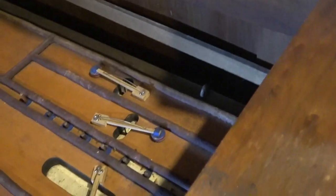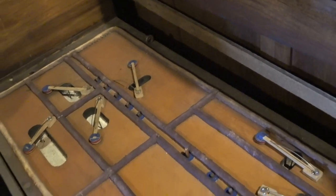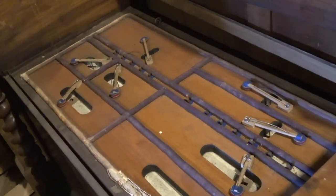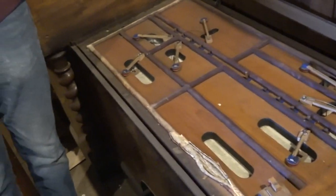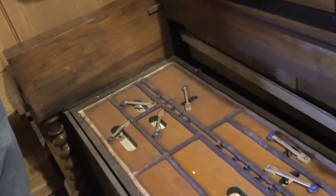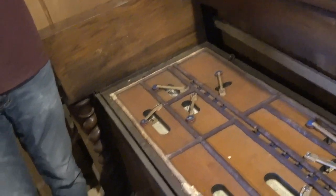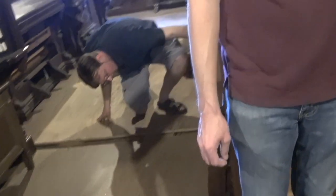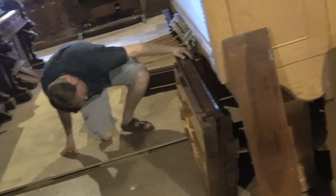It's four stops in the treble and three in the bass. Oh, interestingly, the bottom notes of the 16 are divided. So you can pull in the bottom 13 notes, kind of like the sub-bass. So it's a 16, 8, 8, 4 in the treble, and 16, 8, 4 in the bass. That's very useful.